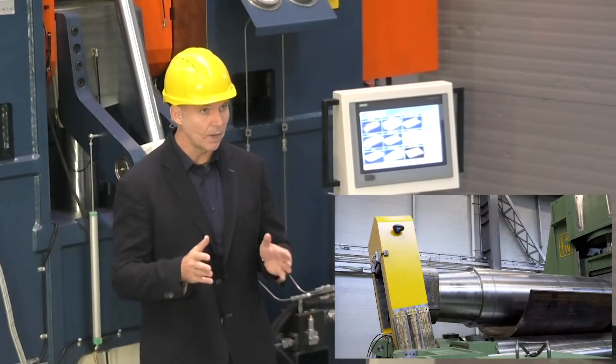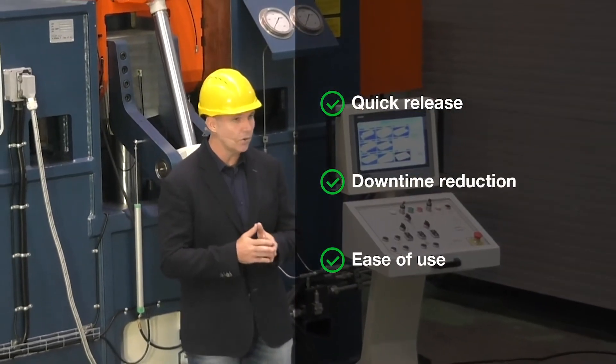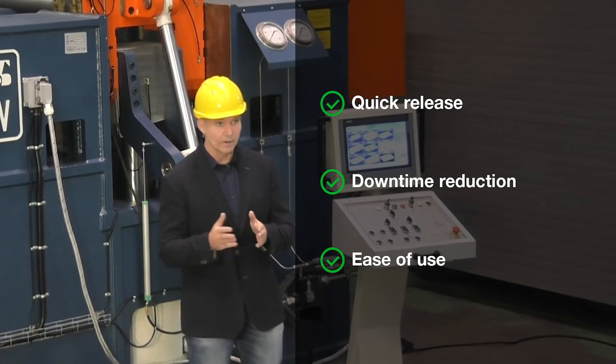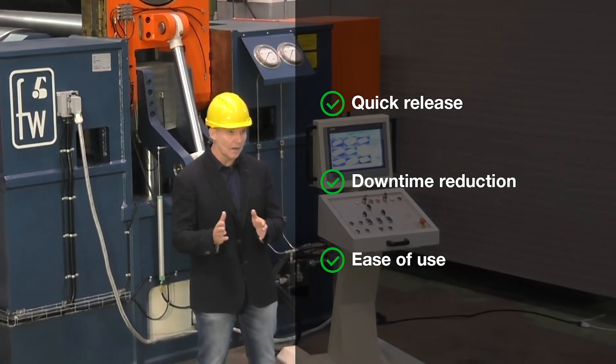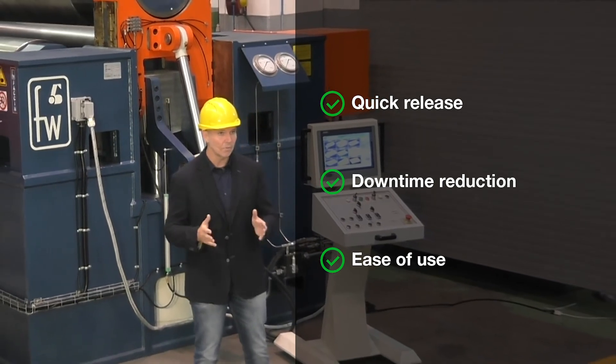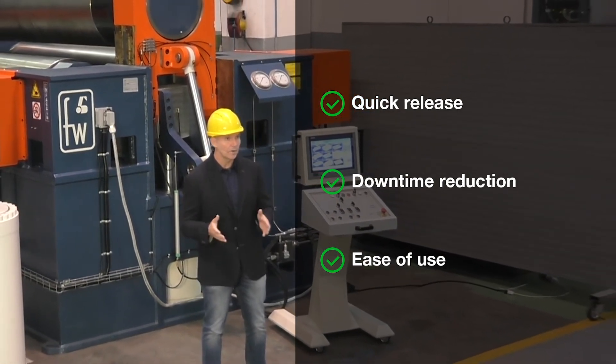In this way, the drop end can be opened in any position at any time with extreme ease. On other machines, you have to wait for it to reach the highest position before being able to open it, resulting in a consequent delay of the opening process.